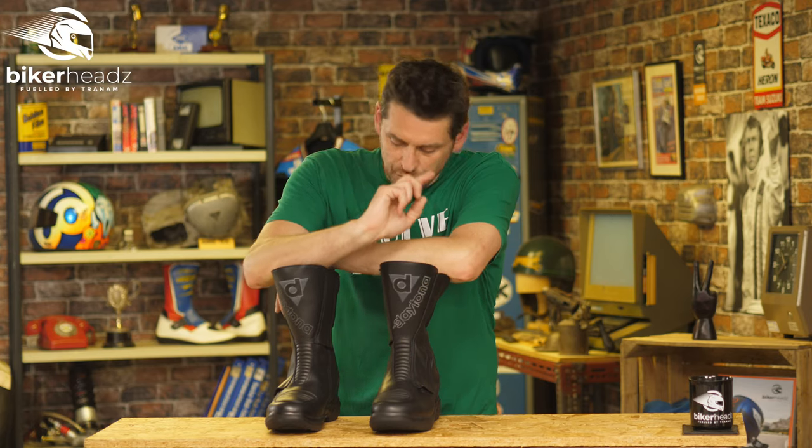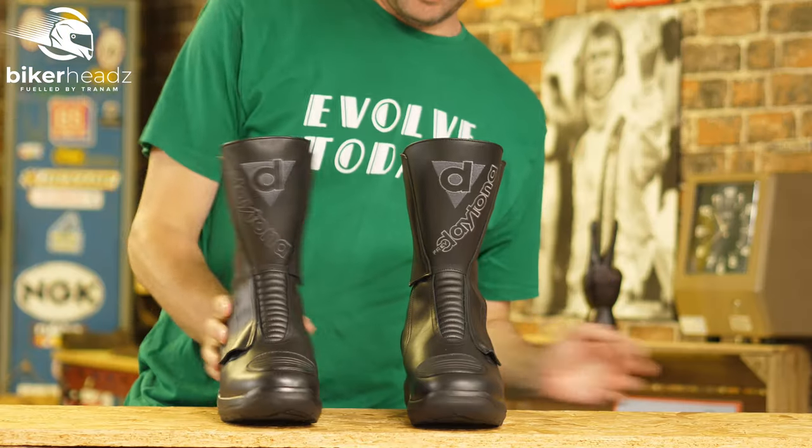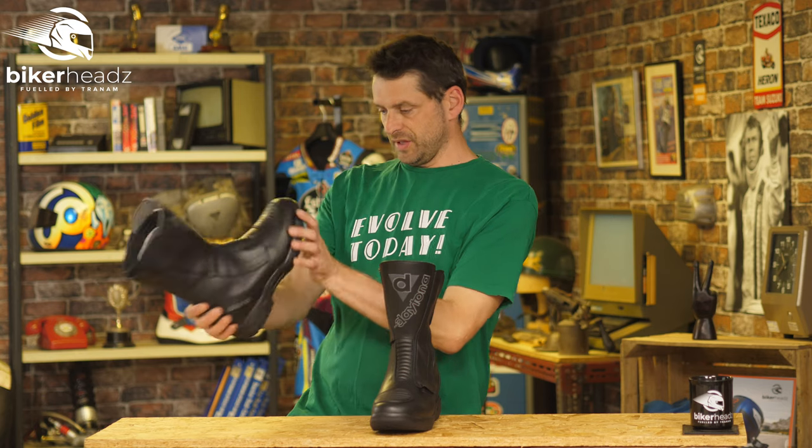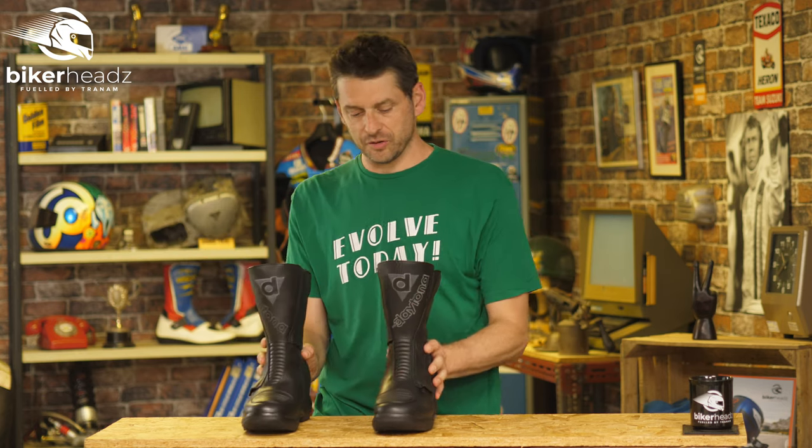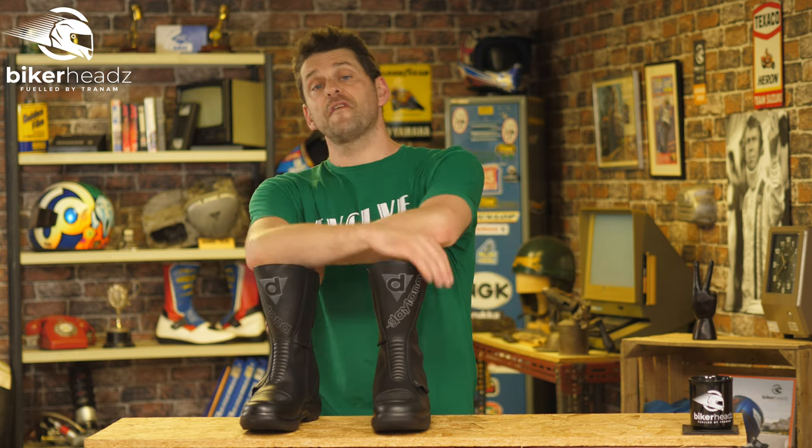Hello there biker peeps. Today we're here to talk to you about boots, specifically Daytona boots and this little number here — a Gore-Tex item which is called the Daytona M-Star, and that's M for man.